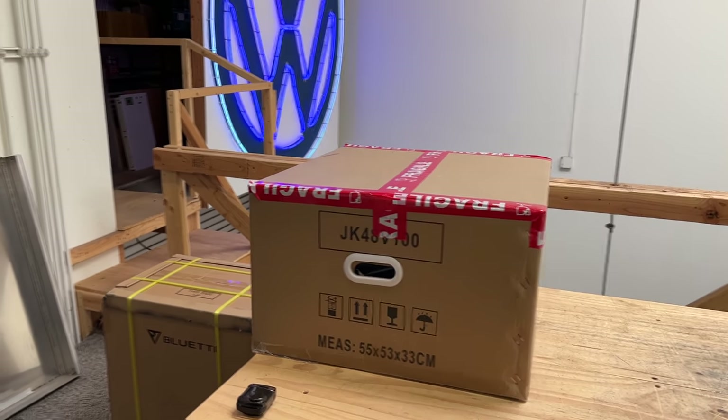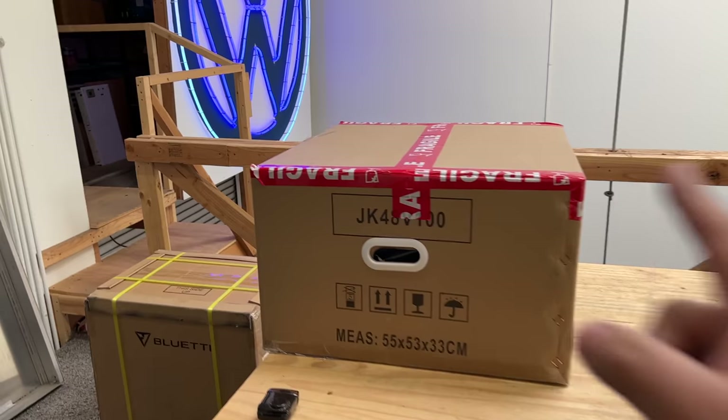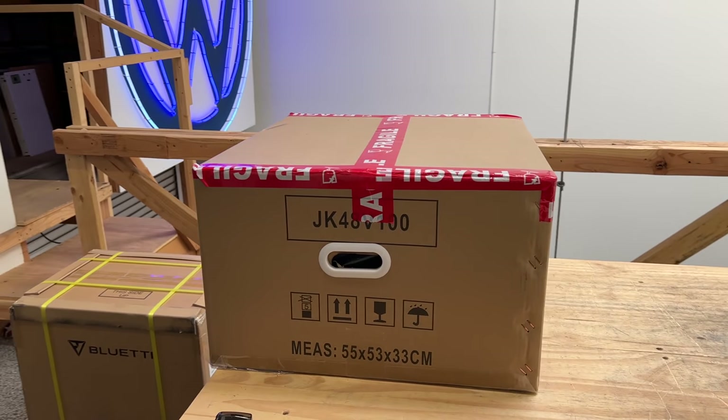All right, next review. Next on the table is going to be the Jakuper 48-volt 100-amp power. This is a rack mount battery, so let's see what it looks like.